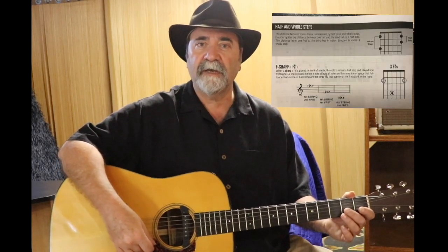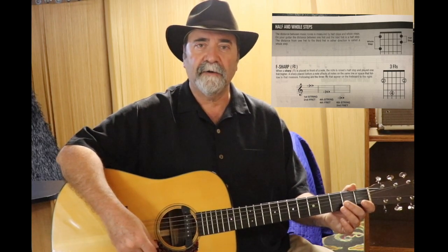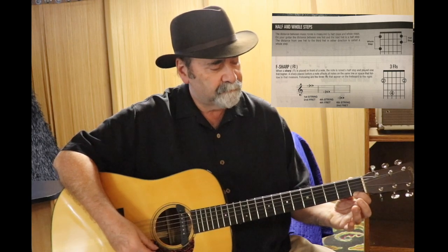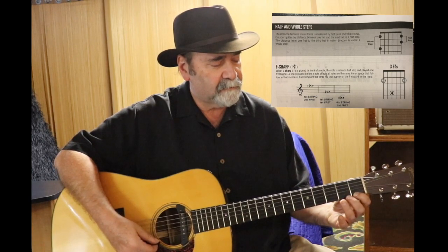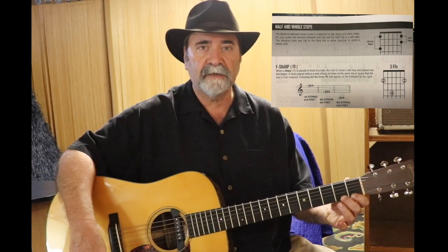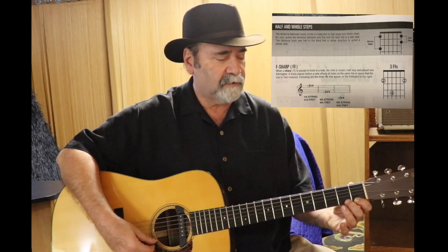A sharp, which looks like a number sign, tells you to play the note one fret higher on the neck. For instance, say you're playing an F note and you want to play an F sharp. The second fret is played with the second finger like that. F natural, F sharp.